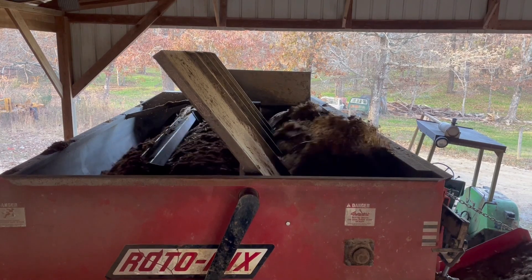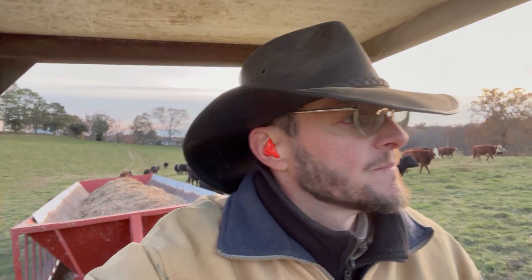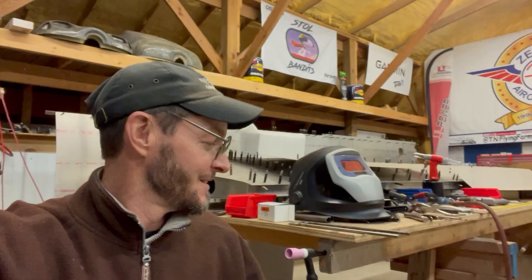Hey guys, it's John, your Tennessee Flying Farmer. Day five, I believe — hopefully I got that right this time. Still working on build stuff; it's again slow. I'm busy on the farm — feed day again today — so I'll give you a little footage of that, but you may see as much farm footage as airplane footage before this whole thing's done.